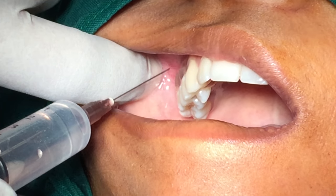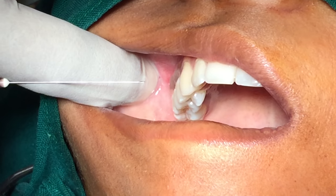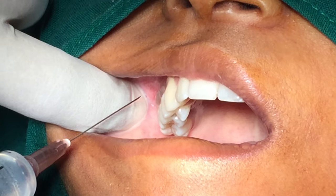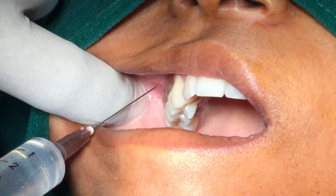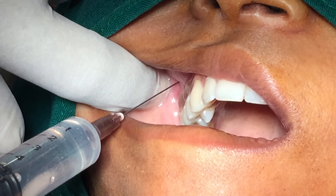The orientation of the barrel is towards the bone. Ask the patient to partially open the mouth, pulling the mandible to the side of injection. Retract the patient's labial mucosa and pull the tissue at the injection site.